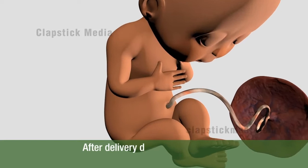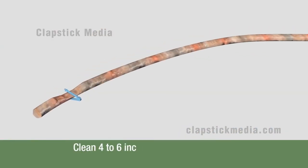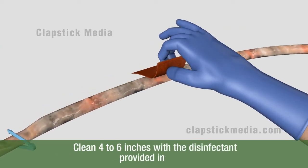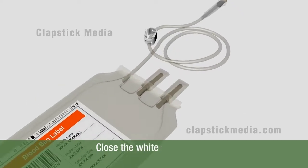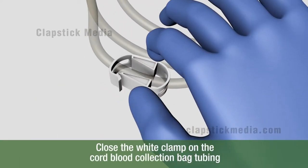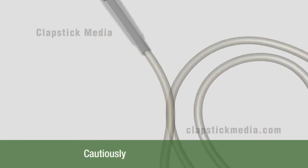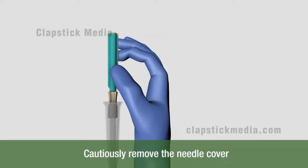After delivery, double clamp and cut the newborn's umbilical cord. Clean at least 4 to 6 inches with the disinfectant provided in the kit. Close the white clamp on the cord blood collection bag tubing to maintain a closed collection system. Cautiously remove the needle cover by twisting and pulling it upwards from its base.